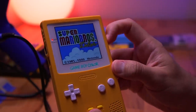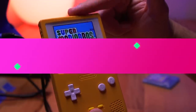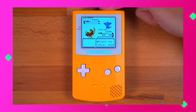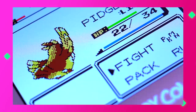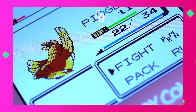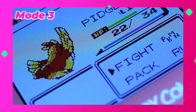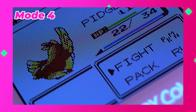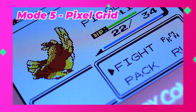The kit features 7 levels of brightness that you can toggle through, and it will retain your brightness setting even after turning off the console. To change brightness, tap the touch sensor. If you tap and hold the touch sensor, it activates various pixel grid and scanline modes — five different modes in total. The default mode has no scanlines or pixel grid overlay. The next three modes appear to be different variations of vertical scanlines with adjustable thickness, and the last mode is the pixel grid overlay, which most closely resembles the original Game Boy Color's aesthetic.